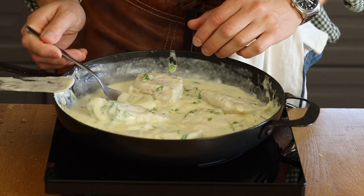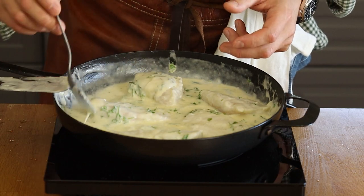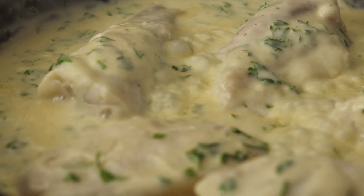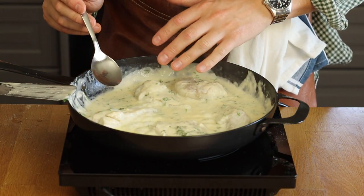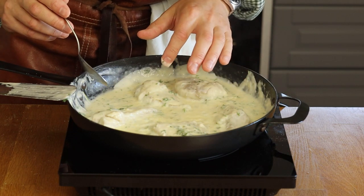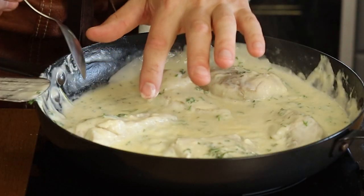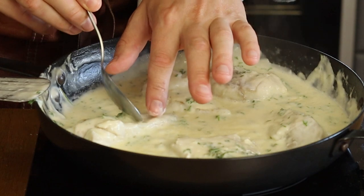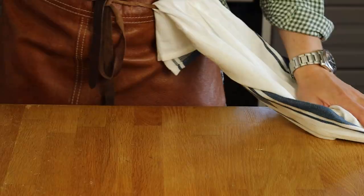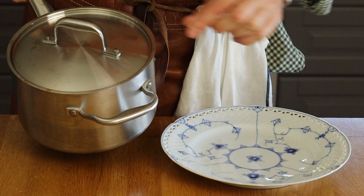After one or two minutes, flip the fish. For bigger pieces, scoop the hot sauce over the top to help it cook more evenly and quickly. I'm cooking on a five out of ten heat — a gentle simmer, not a boil. To check doneness, poke the fish with your finger; if it's breaking and flaking apart, it's ready to serve. Put it on a hot plate.